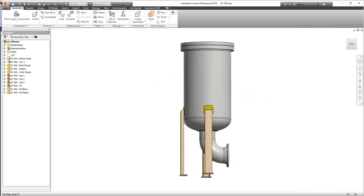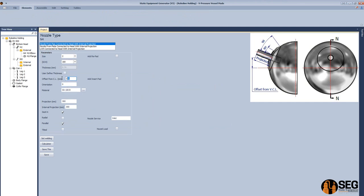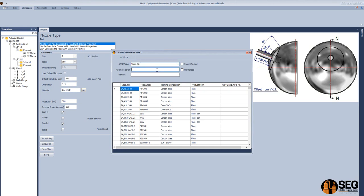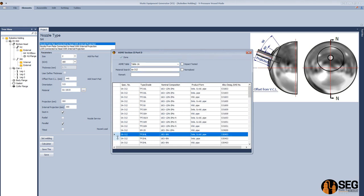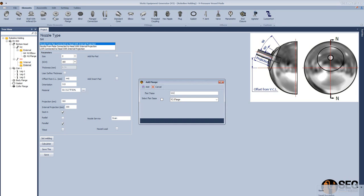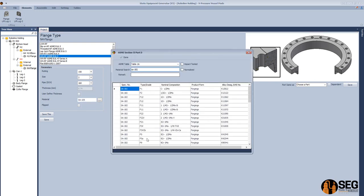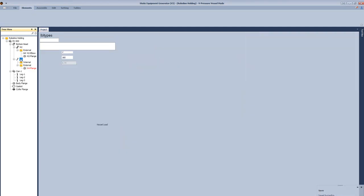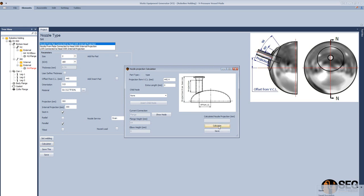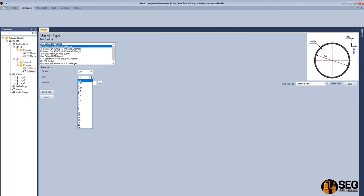Let's add another nozzle with an internal projection. Select the size, schedule, and the offset from the vessel center line, define the orientation, define the material of the pipe, select the grade, define the nozzle service as a drain, select the external connection, and add a flange to the external connection. Select the type, size, schedule, and material of the flange, then click done. Now let's define the projection of the nozzle from the seam line of the head — the pipe projection is calculated automatically. Now let's add a gasket, then a blind flange to this nozzle.